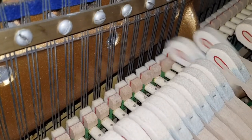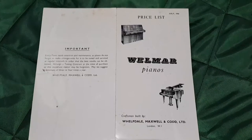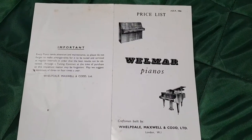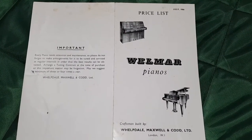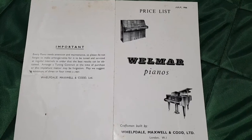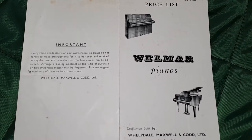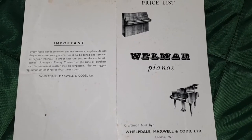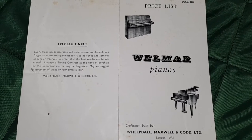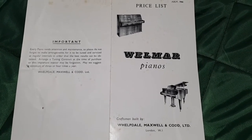Just let down by the hammers really. Thought you might like to see the other side of the price list, front and back. So there we are — Welpdale, Maxwell and Codd. Wellmar is a kind of compilation of those names, though Codd seems to have got left out a bit. Welpdale, Maxwell and Codd — an extremely respected English firm — and did a lot of restoration of Blüthner grand pianos. We often get Blüthner grand pianos that have been restored by them, to an extremely high standard.